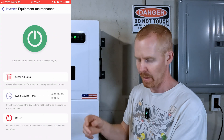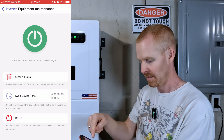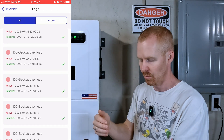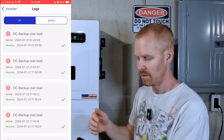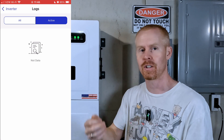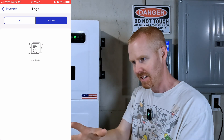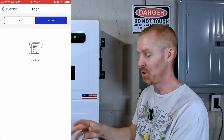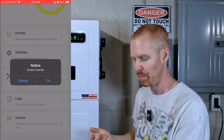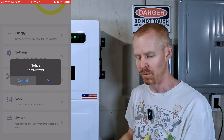Under Equipment Maintenance you can erase all information on the inverter, sync time, reset it, and turn it on and off. Logs shows a listing of all your logs, and they've added a new Active Logs section so you don't have to scroll through trying to figure out if an error entry is past or current. Lastly, the Switch button lets you disconnect from this inverter and connect to another one.